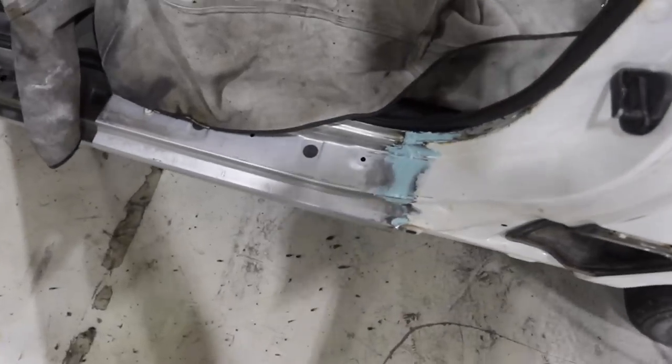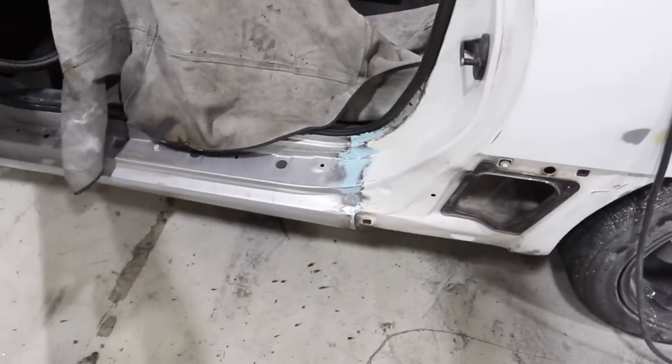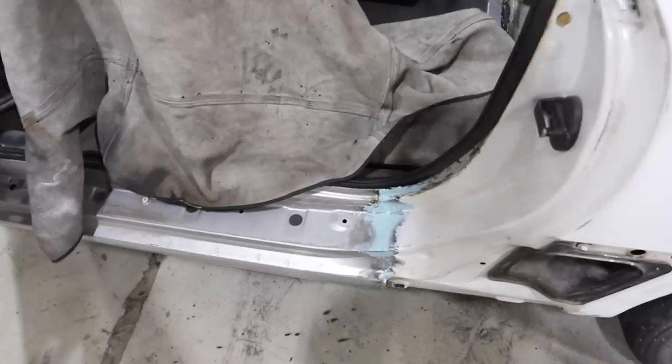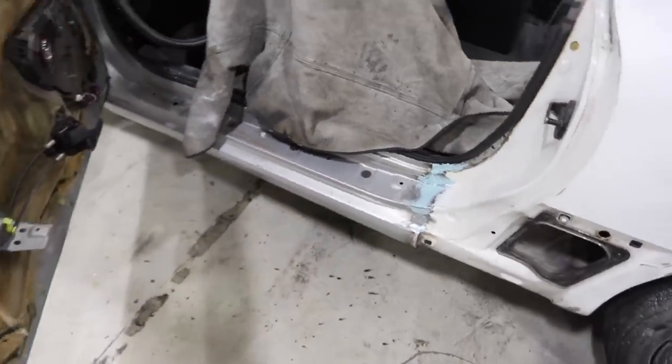We got that all welded up and then I got a layer of body filler on there. I'm going to sand the majority of that off, except there's a little low spot right where the butt weld is. Then I'm going to hit that with some glazing putty and we'll be done there. I'm going to move over onto the hood now — I'm really trying not to bore you guys with too much body work, but there are a few unique situations I want to point out, and the hood is one of them.